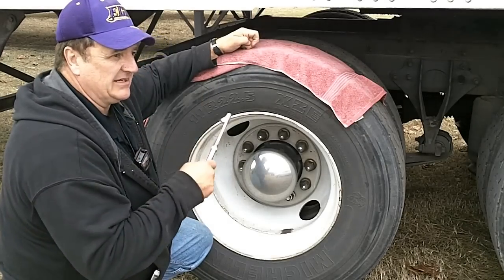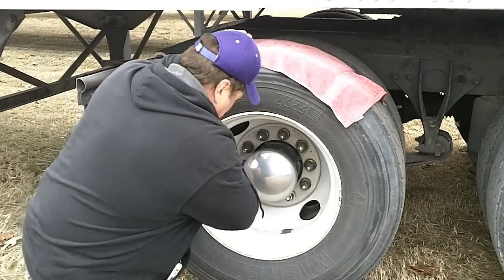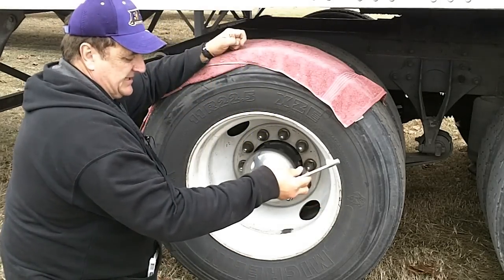The inside tire I've already checked is 105 pounds. The outside is 70.